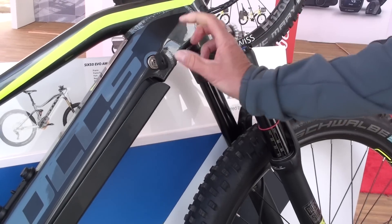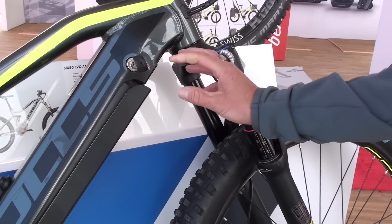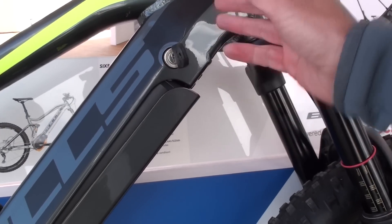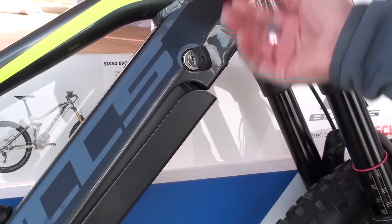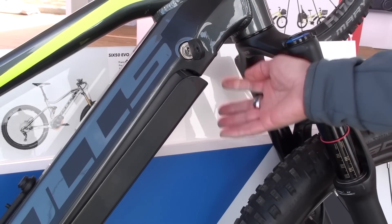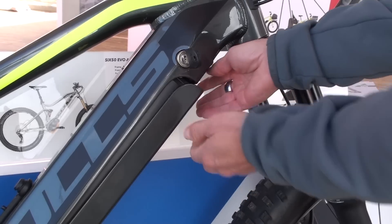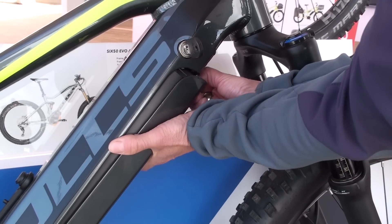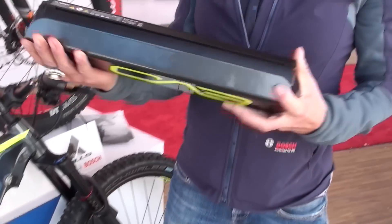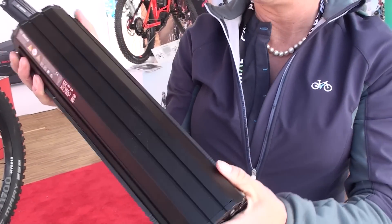This is a two-stage mechanism which makes the handling of the battery very easy and very safe. I just unlocked the battery and it falls down into a restrained support system, and then I push the button and it comes out very, very easily.